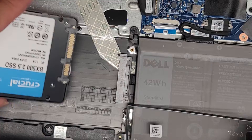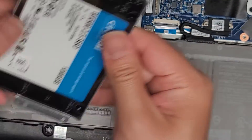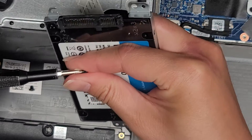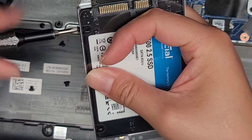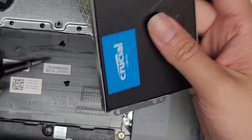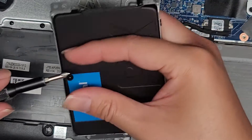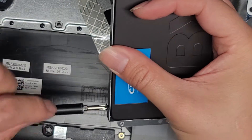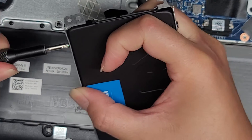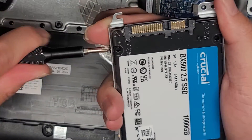So the SSD — make sure we get this lined up the right way and get it into the drive bay. We're going to put the four screws back in. I loosely fit the screws first to make sure everything lines up, then go ahead and tighten them all down.